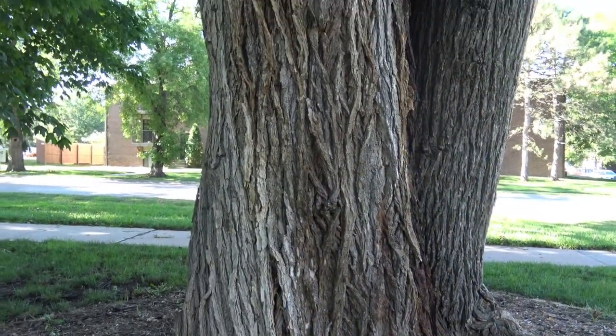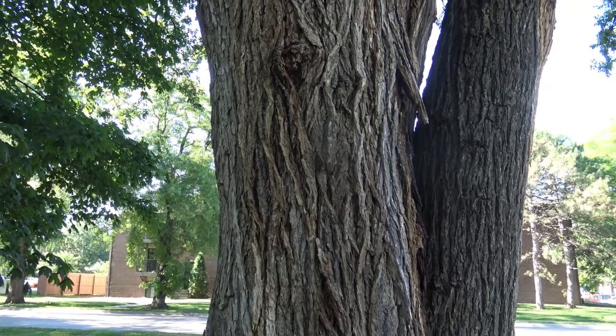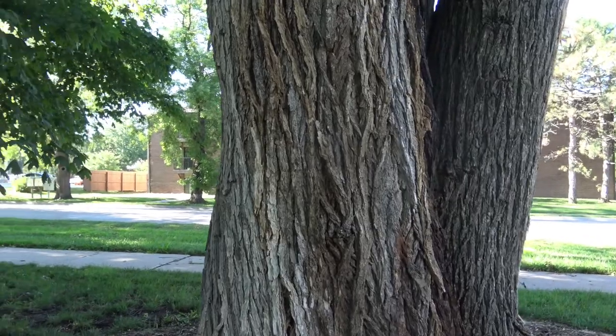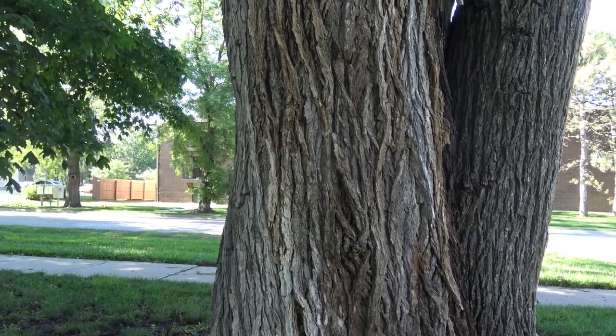Let's take a closer look at some of its identifying characteristics. The bark — you can see fairly large furrows that have an interlacing pattern. And on this trunk that we're looking at, the main trunk, you can see that there's a discoloration.